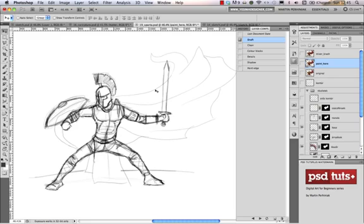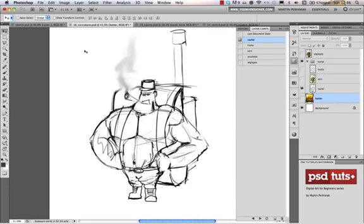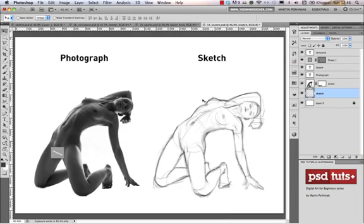You can draw without a reference or with a reference. These two examples are without references — I just experiment with lines and try to imagine a figure. But if you want to draw from a reference image, like a photograph, you can easily do that in Photoshop. For example, here's a photograph on the left and the sketch on the right. The advantage is that you can always compare them and make sure your proportions are good.